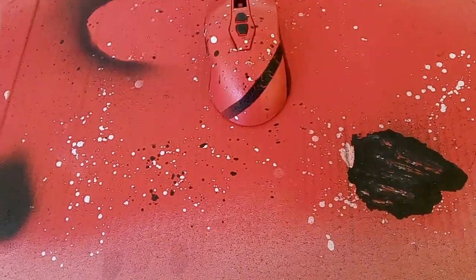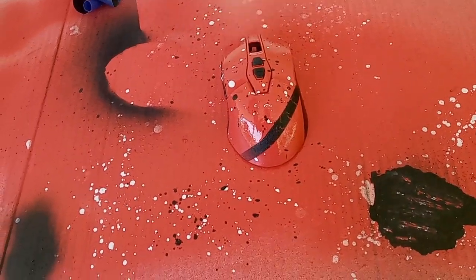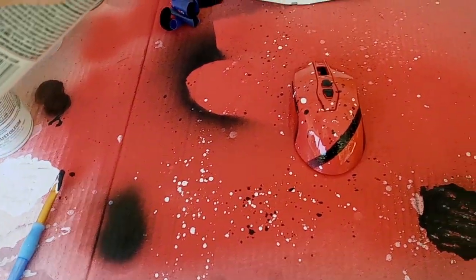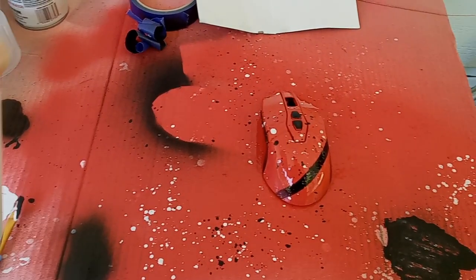After that dried I finished it up with some clear coat to make sure everything stays and doesn't smudge. Clear coat tends to take a lot longer to dry than normal paint, so I would recommend leaving it in a warm room or area to promote drying and leave it a couple extra hours just to make sure you don't smudge any paint.